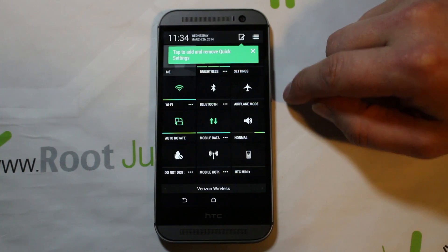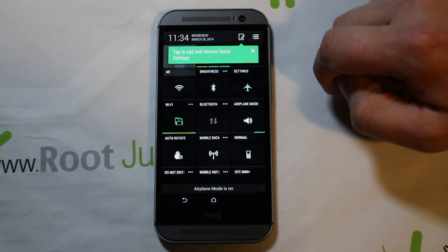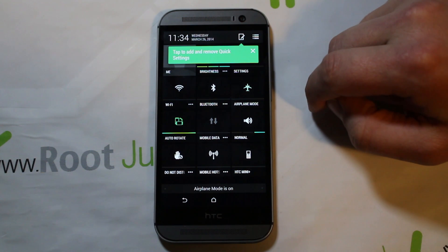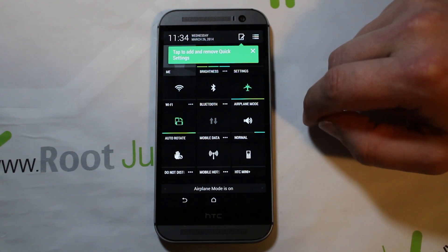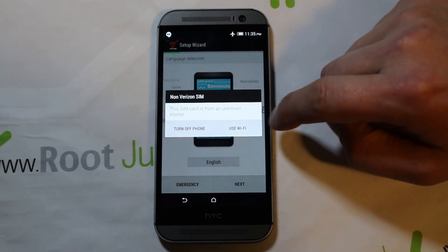Pull down the notification shade and turn on airplane mode. This kills all of your cell signal, so it stops trying to activate the device. Then come back and hit next.